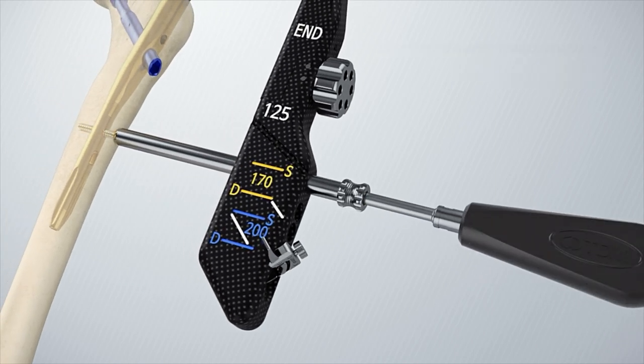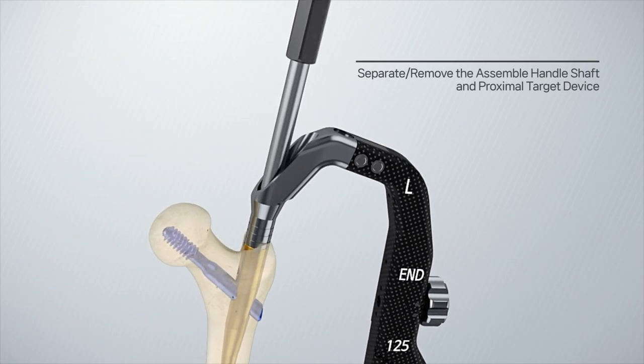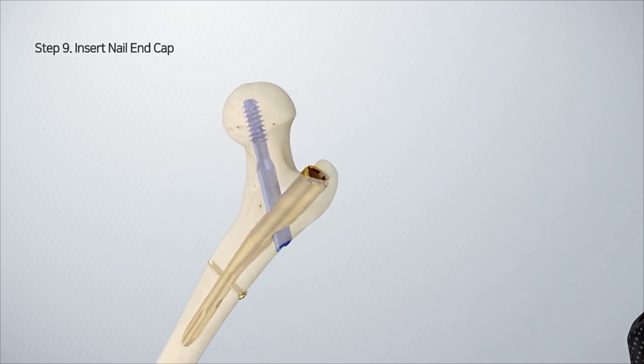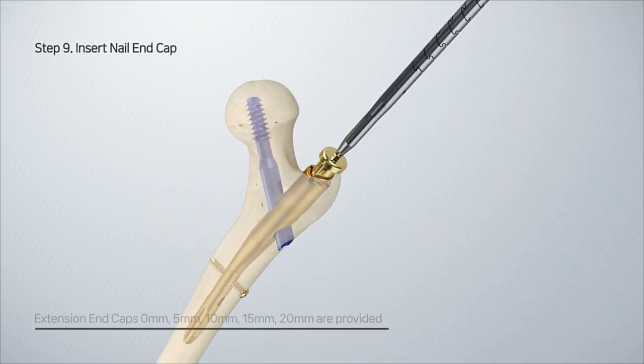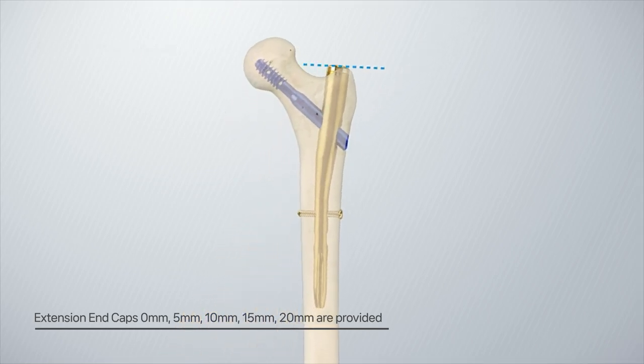Fasten the 5.0 mm nail locking screw through the protection sleeve using a screwdriver. Separate and remove the assembly handle shaft and proximal target device by loosening the assemble bolt. Insert the end cap using a screwdriver, making sure to tighten the screwdriver tip with the end cap by turning the coupling screw clockwise.